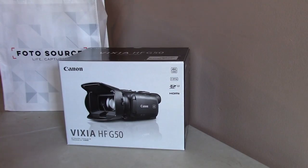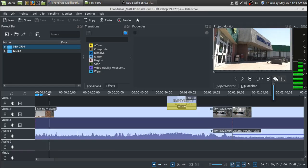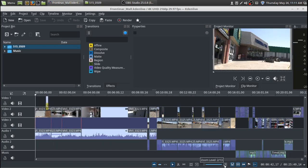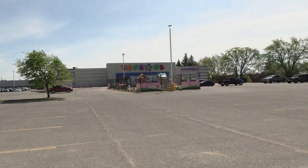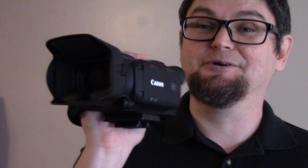Today I'd like to talk about this Canon VIXIA HF G50 — this is my new camera. It records in 4K video and also does 1080p, but the big thing is the 4K. I've been using this camera for a little over a month now, done some video editing with it, recorded footage in 4K, and I just want to go over the settings. This is basically going to be my camera for the next several years.